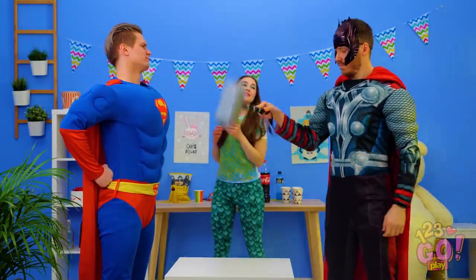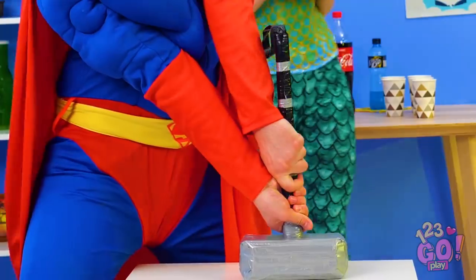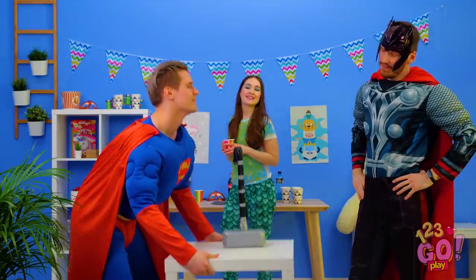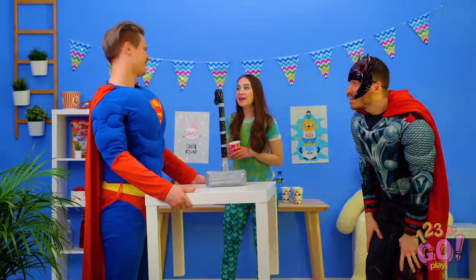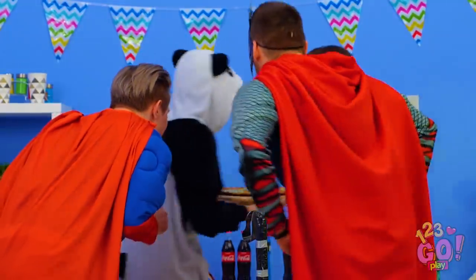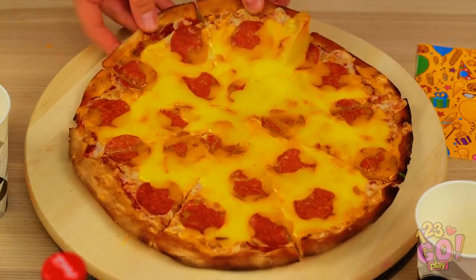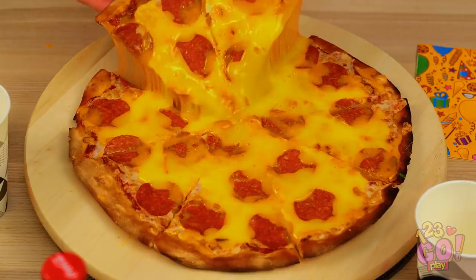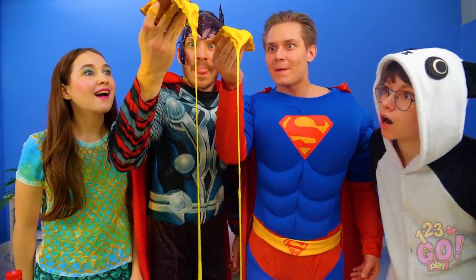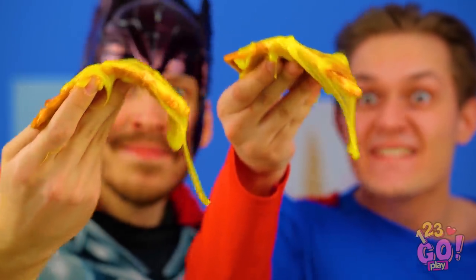All right, Superman, think you're strong? What's wrong with this thing? Just give up, Superman, you're a weakling. Hey guys, Maya's here with the pizza! Man, that thing smells amazing! Go ahead and grab yourselves a slice! Now that's some real deal cheese right there! Don't worry guys, I got you! Thanks, Annie!